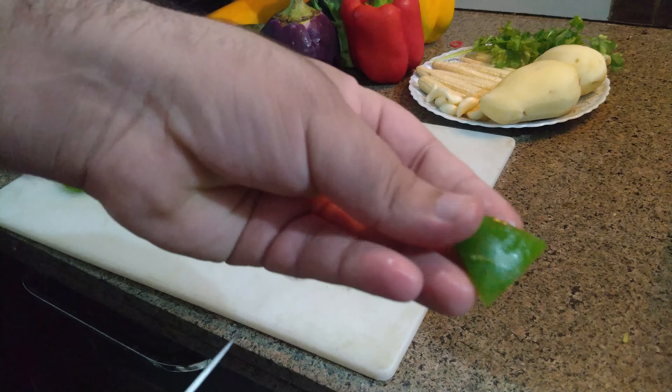Now I have taken zucchini — trim it from both sides. We can discard the ends. Cut it to your own choice of size; I have taken this much size. Same way cut the yellow zucchini as well.